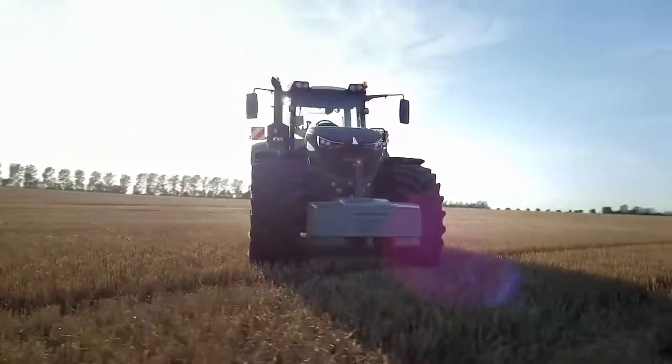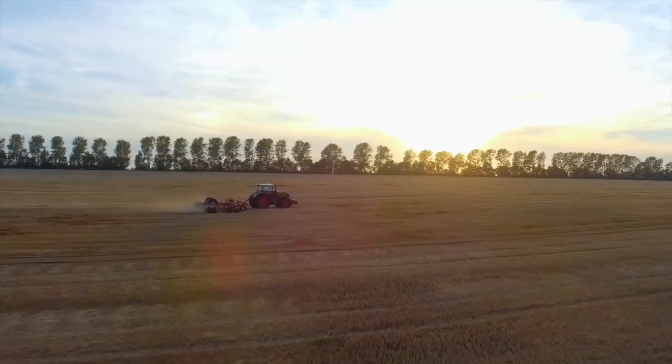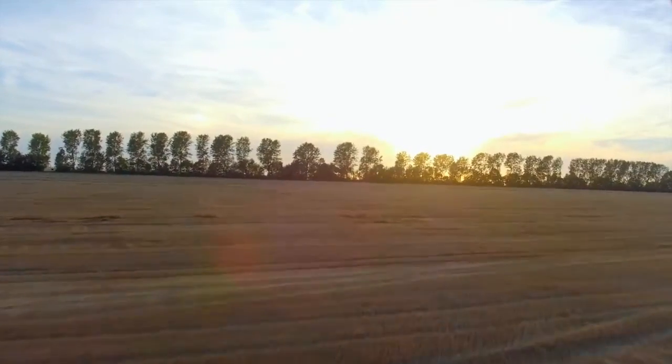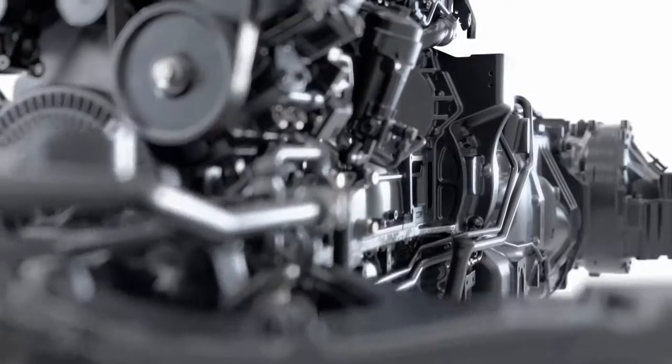It is a standard tractor, right? And it is great, like many others, made of iron and steel, that too. Nevertheless, everything is different about this tractor. What is hiding here under the bonnet is a revolution.